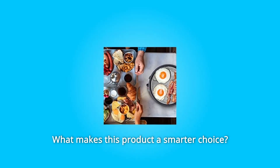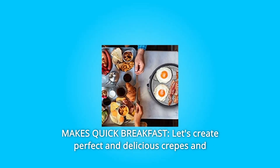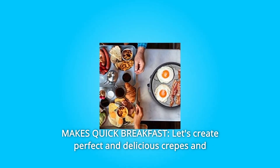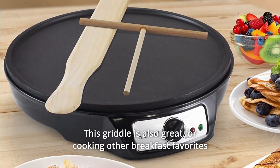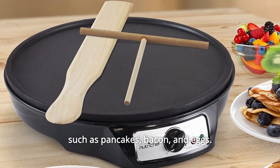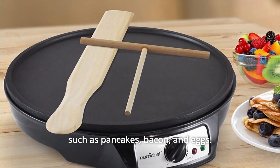What makes this product a smarter choice? Number 1: Makes Quick Breakfast. Create perfect and delicious crepes and blintzes for the whole family with this easy-to-use electric griddle. This griddle is also great for cooking other breakfast favorites such as pancakes, bacon, and eggs.